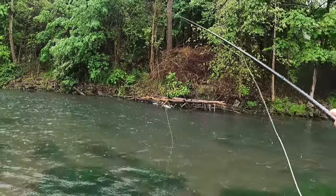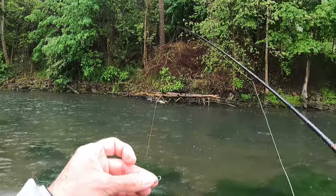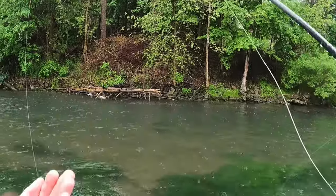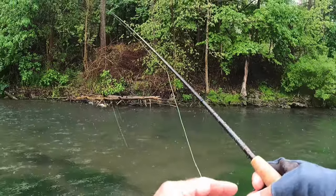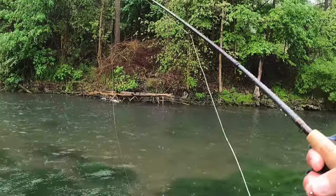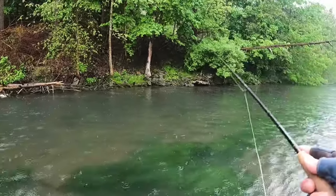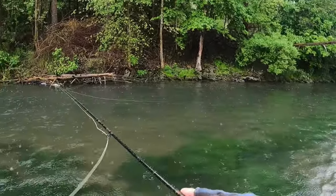I've got an olive size 16 crystal flash peritigon on the bottom. And on my dropper, I have a pink butt waltz worm, size 18. When I fish Spring Creek, I typically have a waltz worm on, and I have really good luck with that pink butt.